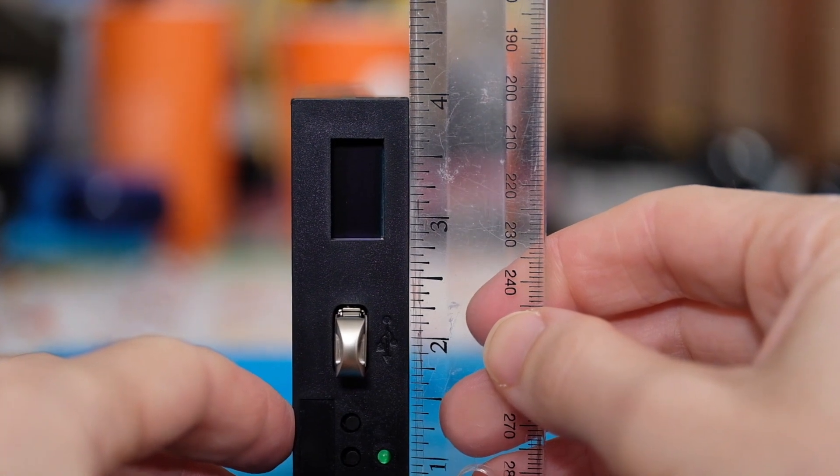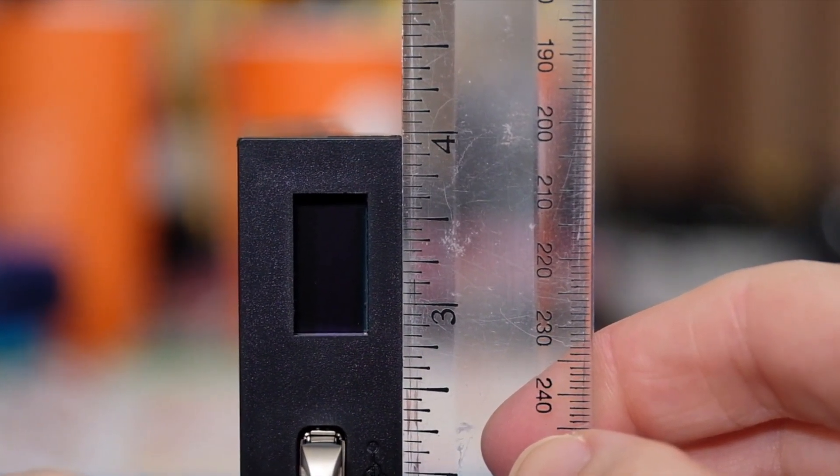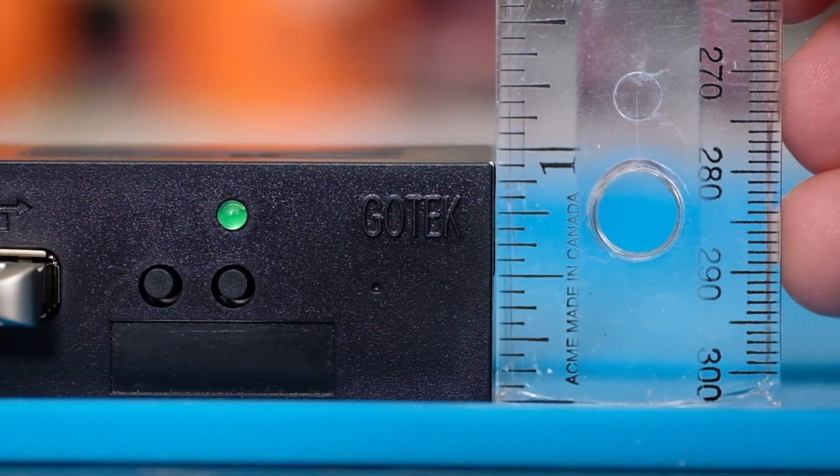The GoTek is not specifically designed to fit the physical floppy drive opening on the S900. Its width is okay, but the height is 5 eighths of an inch shorter, so there will be a gap when it's installed in the S900.